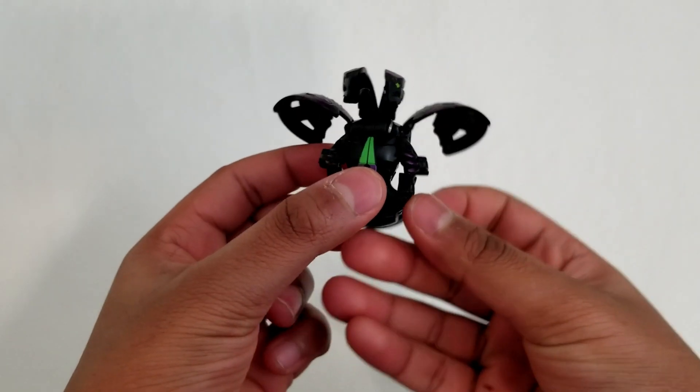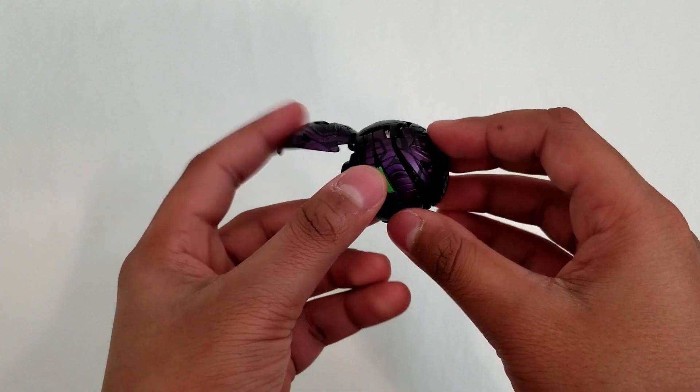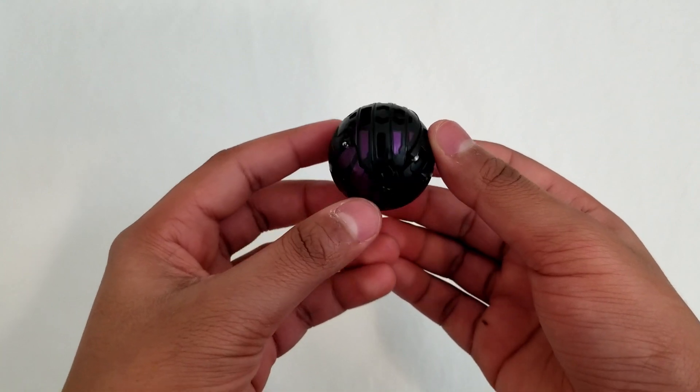Because of the way this Bakugan is made, it has to be put back in a specific way. You have to start by closing the head, then the wings, and finally the tail. If it isn't done in this specific way, the Bakugan won't close properly.